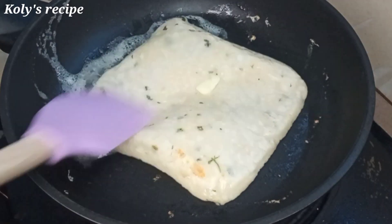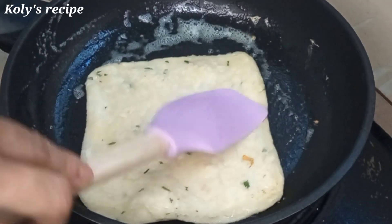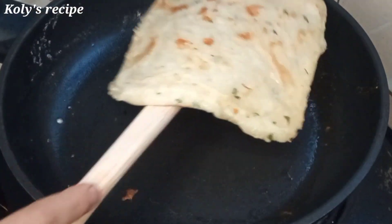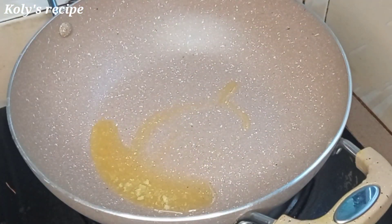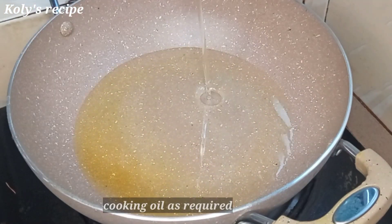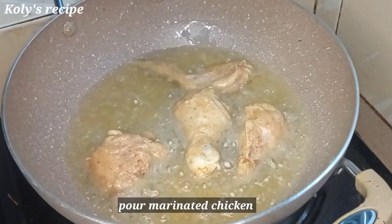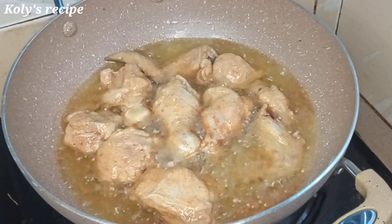I am ready to roll with the powder. It will come and make sure to add the green colour. I have soaked the chicken. I am using chicken and I will add two tablespoons of chicken seasoning.